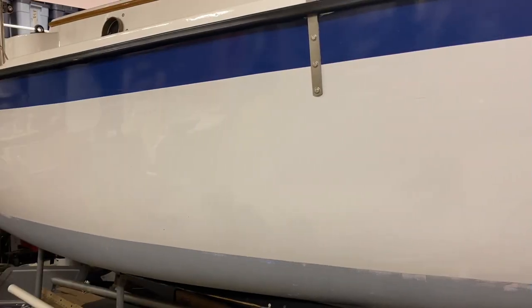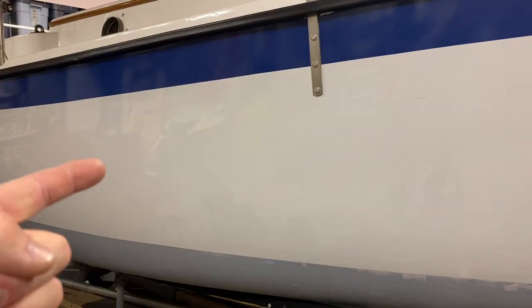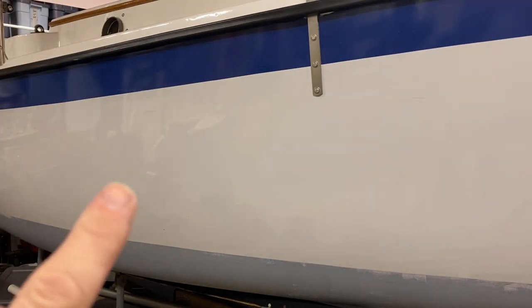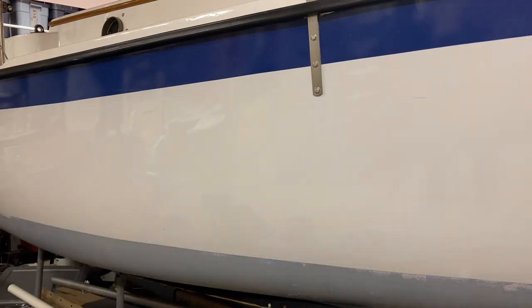First, I want to point out that you can see the shop lights and the reflection of my stuff in the boat — that's how shiny it is. I've never buffed this boat. This paint, if you cut and buff it, you will — according to the manufacturer — mess with the UV inhibitors that rise to the top. So the finished product you can see here, with the reflection and everything, we know we're good.